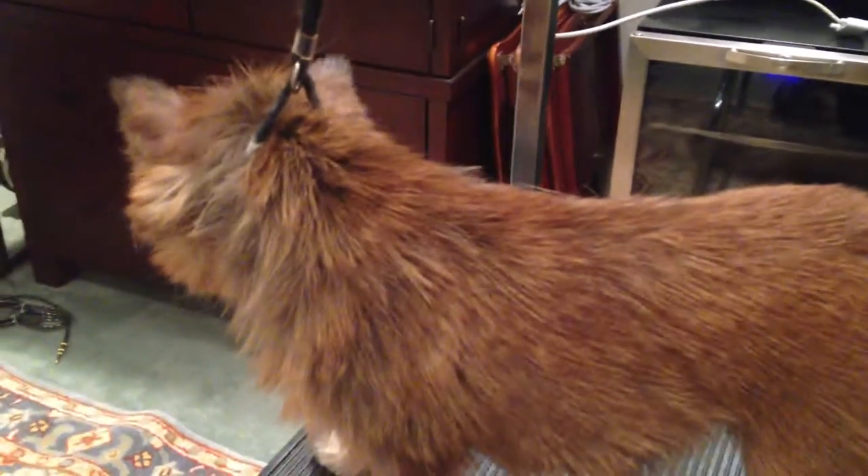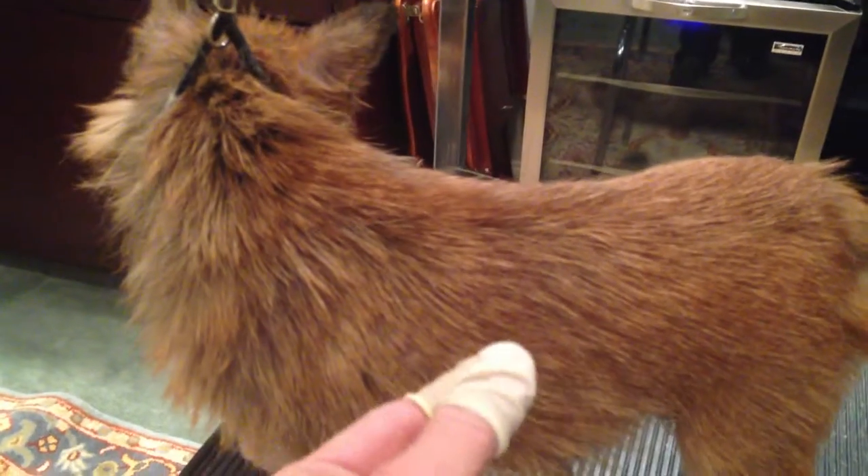Basically, for two hours, I plucked everything out by hand with these.